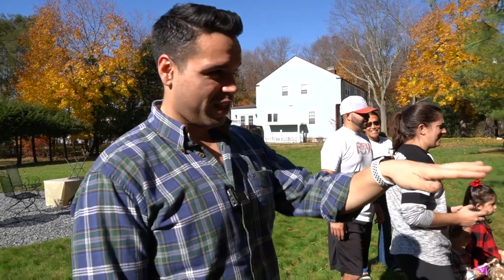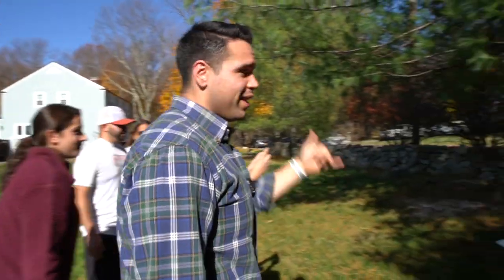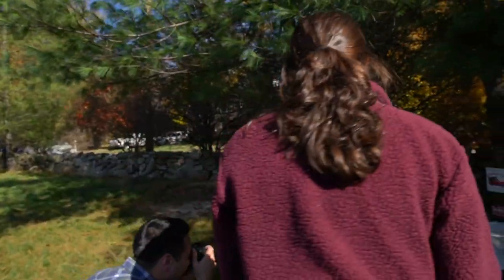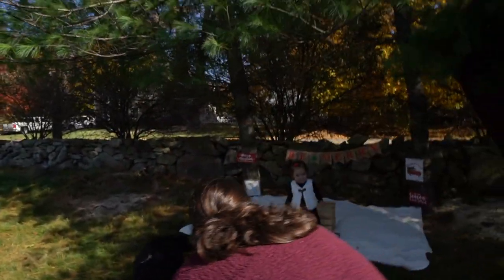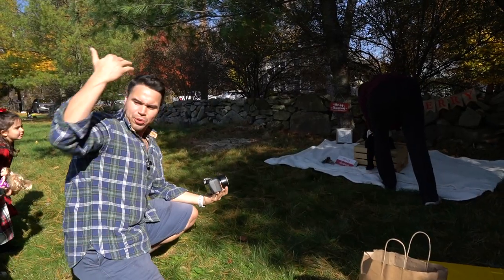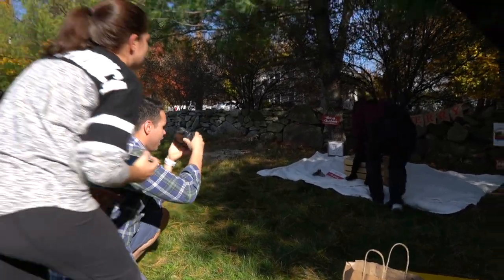Now we have the youngest of the bunch, Stella Bella. You've got to be careful with the youngest ones because you don't want the box or anything too high because they can fall over. But you want to make them comfortable, so make sure they're nice and sturdy. Make sure the family is not above your shoulders but at shoulder level, so she looks right over at my camera.